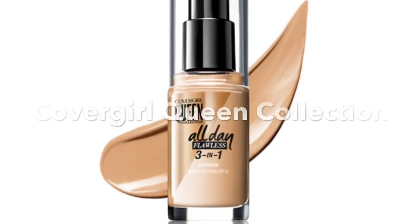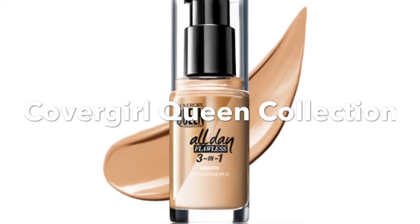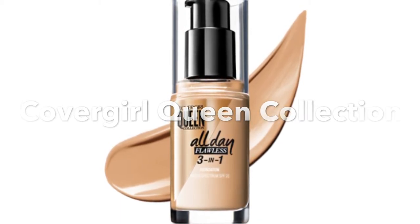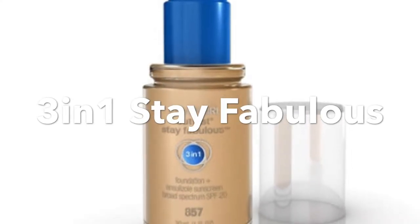The other thing I noticed — this reminds me of the CoverGirl Queen Collection 3-in-1, which is a concealer, primer, and foundation all in one. This gives full coverage just like that product. Both of them are oil-free, and this one is full coverage just like the Queen Collection 3-in-1.